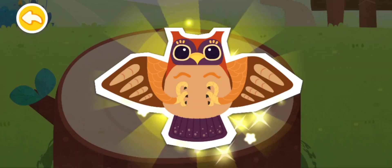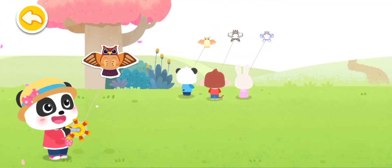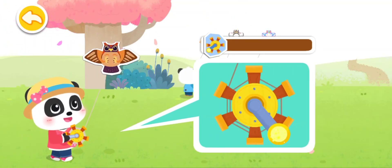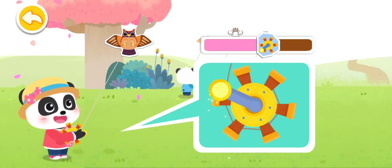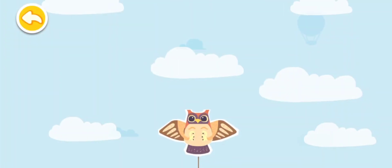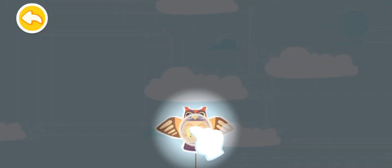Ayo kita menerbangkan layang-layang! Angin telah berembus, putar pegangan untuk menerbangkan layang-layang. Wow! Layang-layang itu terbang ke langit. Tarik layang-layang ke atas dan layang-layang akan terbang lebih cepat dan tinggi.